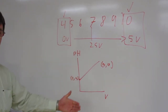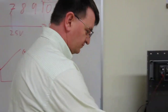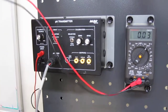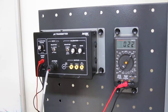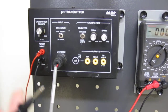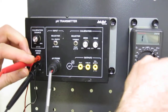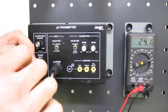We can do all the math, but we're going to do it directly with a multimeter. The first thing we need to do is connect the pH transmitter to a 24-volt source. Let's test if we have 24 volts here. Yes, I have 24 volts.